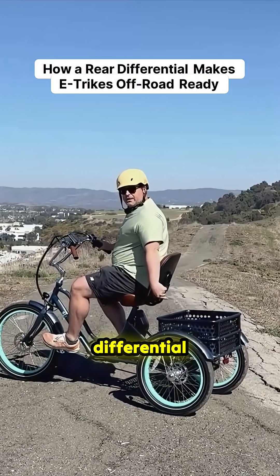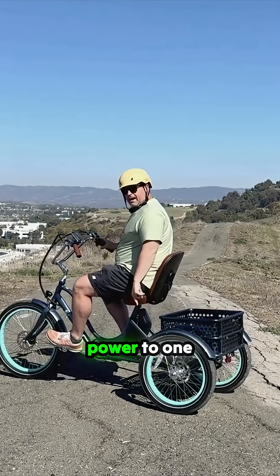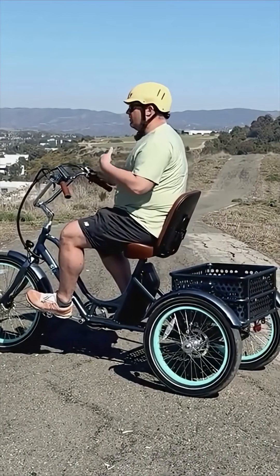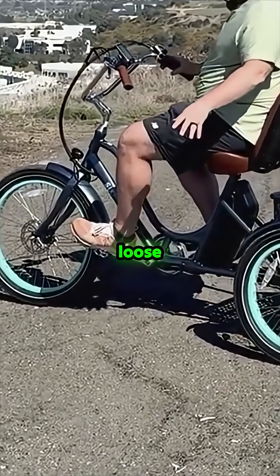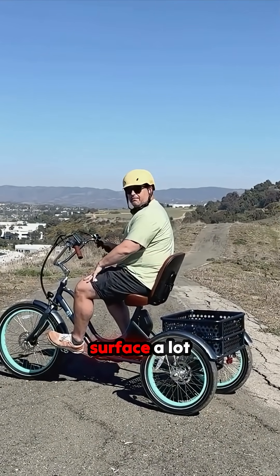We also have a rear differential back here. On a lot of trikes when you pedal, you're only giving power to one tire. With the rear differential, when you pedal, both rear tires are getting power. That's going to really help with stability and traction, especially on loose gravel or loose dirt, by having both wheels spin so you can spin through the turns and grab the surface a lot better.